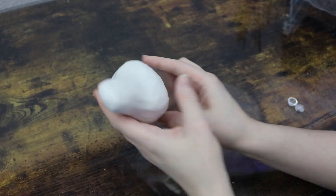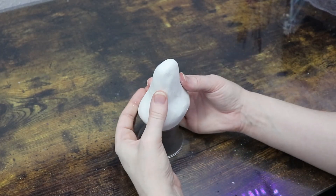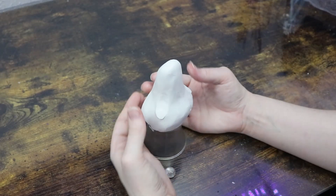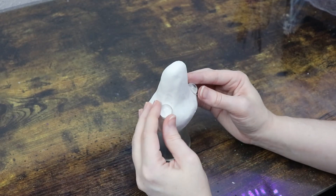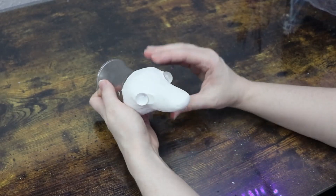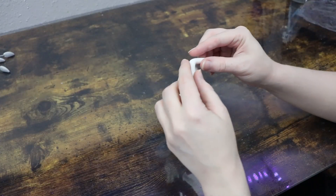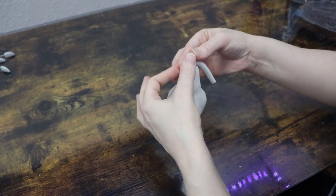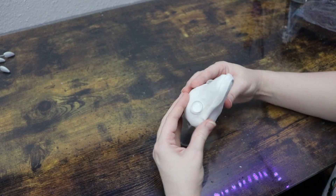Once I have that basic shape figured out, I can start adding key features to the face. I'm going to start with the eyes — I have these glass pieces to mark out where I'll add the glass eyes later, so I'll figure out where I want those positioned to make sure they're nice and even. Then I can move on to adding more features like where the opening of the mouth is going to be and figuring out where to add the nostrils.